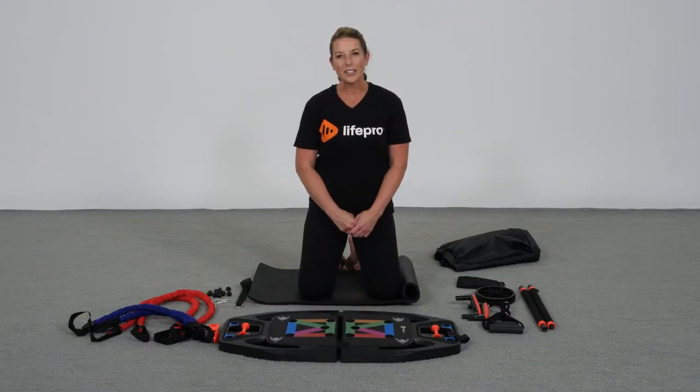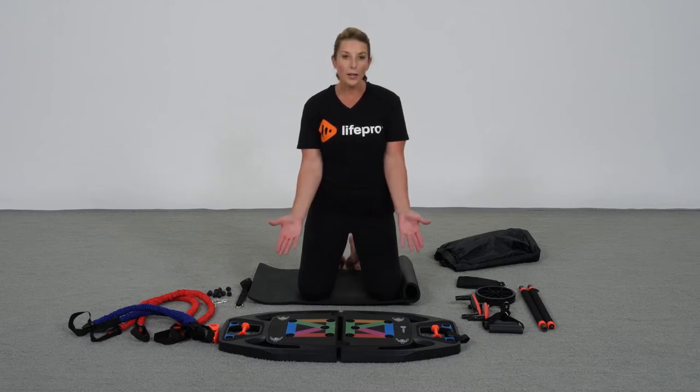Hi, my name is Amber Kivett. I'm a certified athletic trainer and a human performance coach for LifePro. Not everyone can afford to hire a personal trainer or go to a gym, but everybody has the opportunity to purchase the new Infinity Box Home Gym, which is an entire total body versatile home gym at your fingertips.